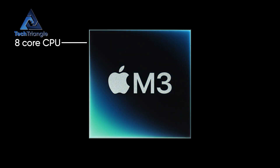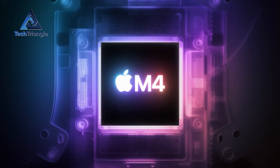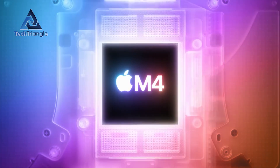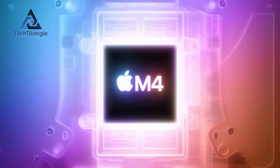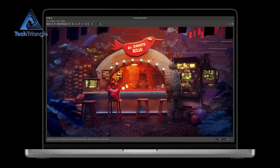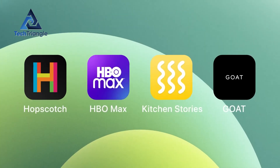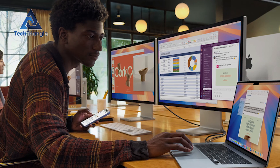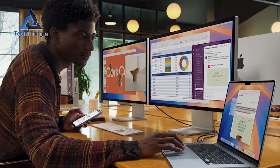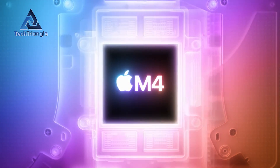Inside the M3, you had an 8-core CPU paired with an 8-core GPU — plenty for everyday apps and even some light video editing. The M4 ups the ante with a 10-core CPU and the same 8-core GPU on a 3-nanometer process. Translation: up to 20% faster performance in creative apps, smoother frame rates in casual games, and snappier responsiveness when you've got a half-dozen browser tabs open.